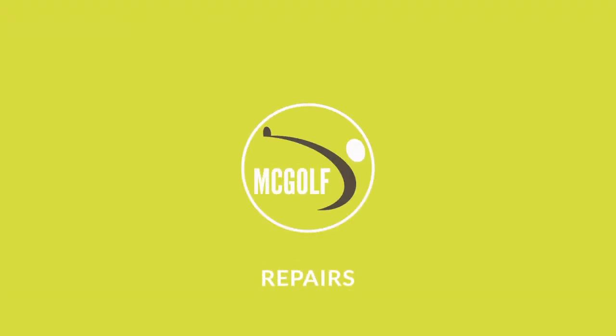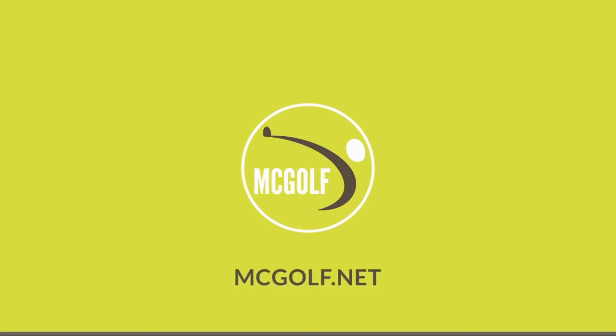Let's talk about a putter grip review. Welcome back to the McGolf Shop. One of the more exciting things I found while I was down at the PGA Show was the P2 Putter Grip. The P2 Putter Grip is a smaller company and they put the shaft into the grip in a different fashion.